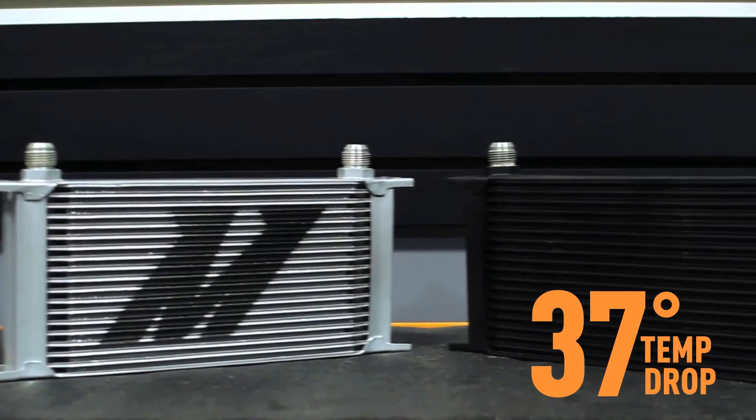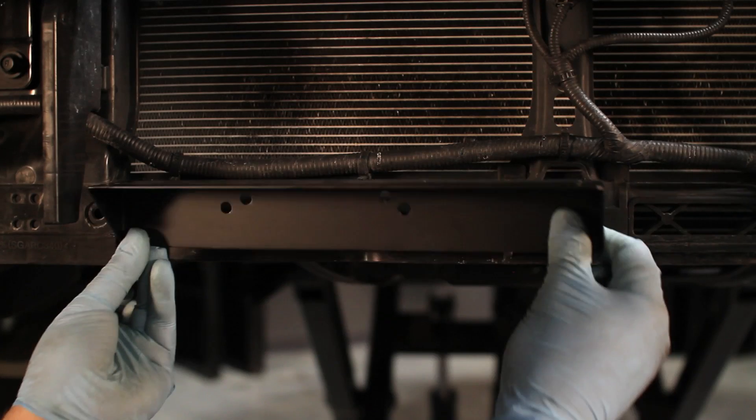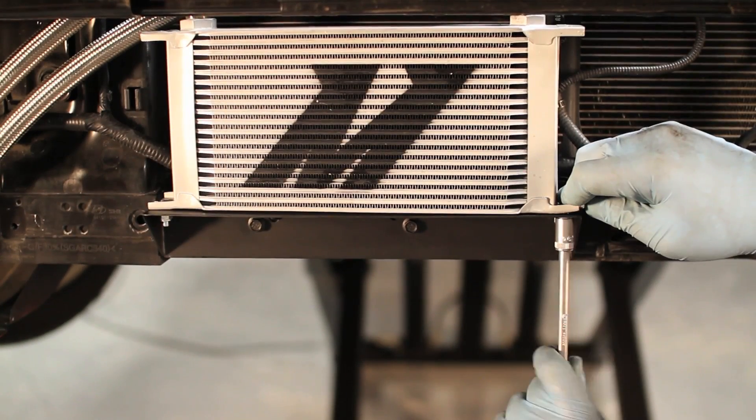This kit was designed with a 19-row oil cooler to keep oil temperatures under control. With our specially made bracket, this kit places the cooler directly in the front of the Genesis with no modification necessary.